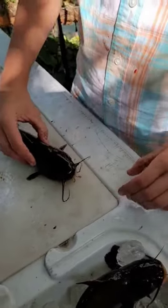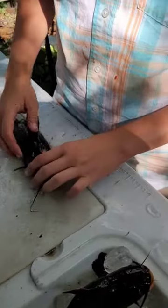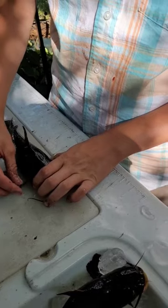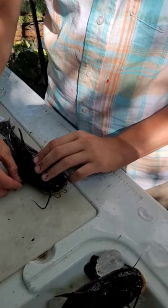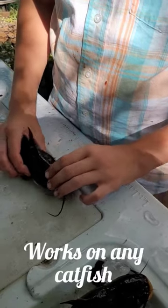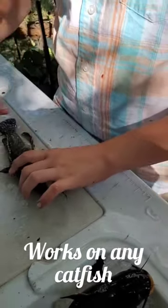We're going to fillet this guy, so we're going to want to lay him down flat. Of course, you can't do this with his spine. So what I do is I just kind of work it back and forth — I don't know what the deal is, but after you do that, you can lay it down flat just like that.